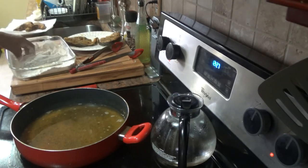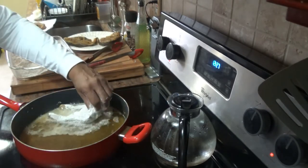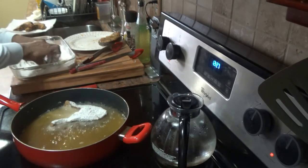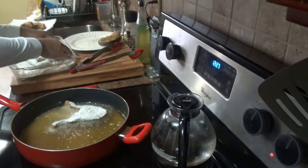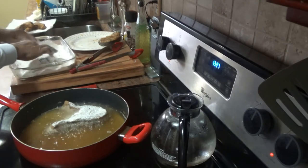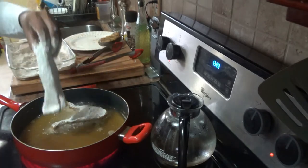I dredge the next pieces — shake off the excess and lay them in away from you. These are gray snapper steaks. Make sure every inch is dredged with the flour, shake off the excess, and lay it in away from you.